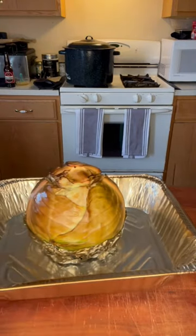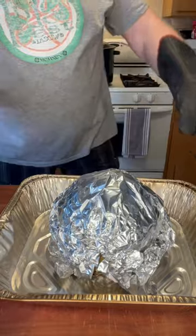After 90 minutes on the smoker, take it off. Then take another piece of aluminum foil and wrap the rest of the head of cabbage, and this goes back out to the smoker for another hour and a half.